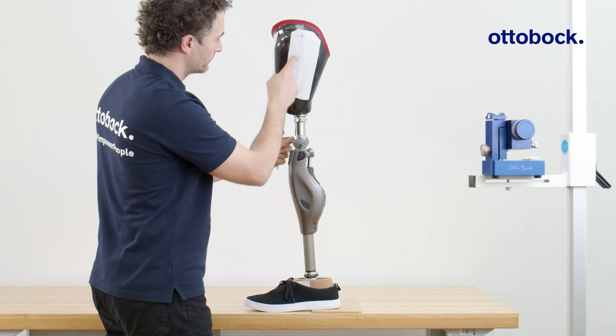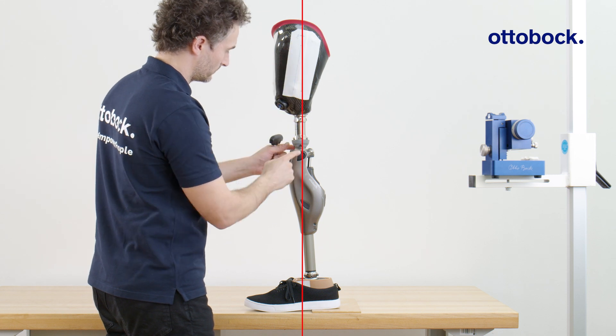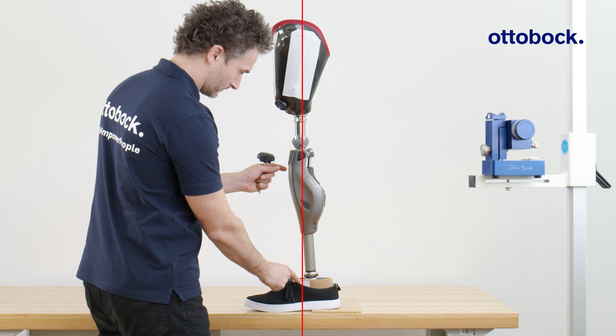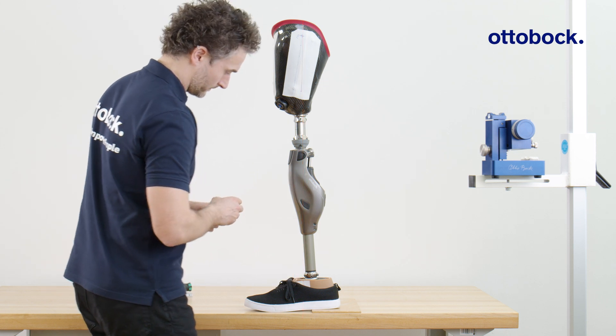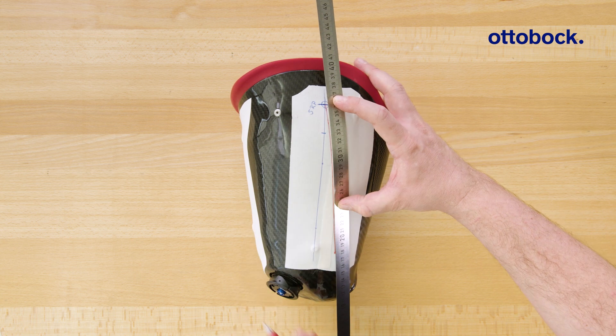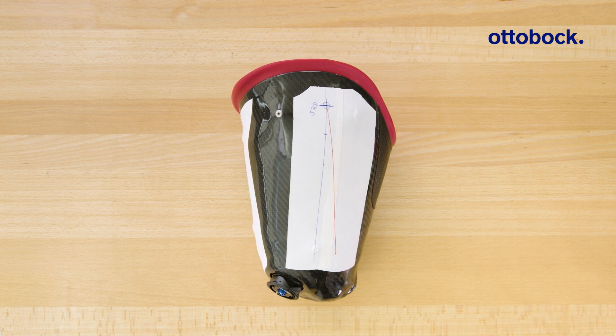In this tutorial, you will learn how to bench align a microprocessor-controlled knee joint using the Kinect GoPro app and a plumb line or laser line. You will furthermore learn how to define the reference lines on both the socket and the foot.